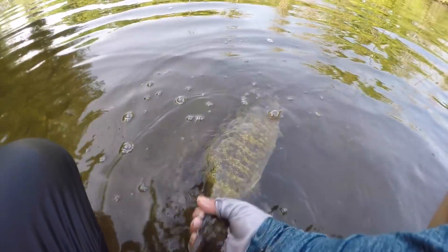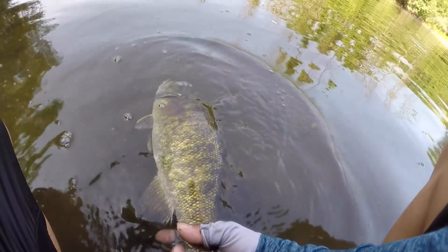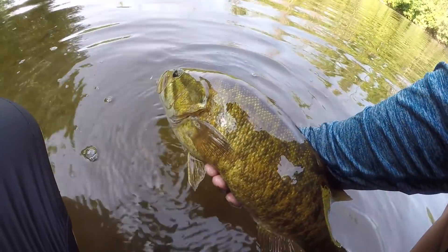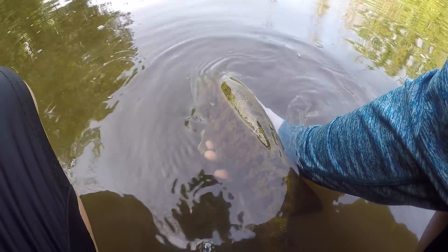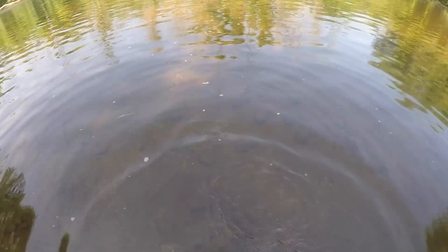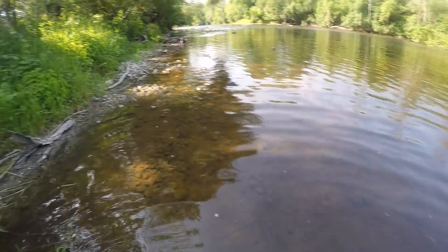Catch and release on this giant. Beautiful, big smallie — check that out, you guys. I think it's a 3-pounder. It might look small on the GoPro, but it has such a girth to it. It's huge. Beautiful fish, you guys. Catch and release — let's get it back in the water and keep fishing. See ya dude, good fight. Look at him go!